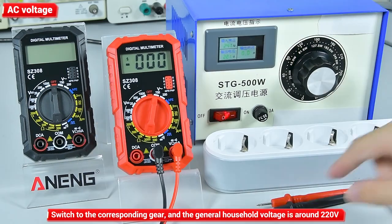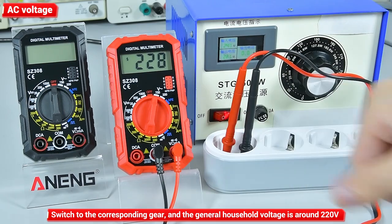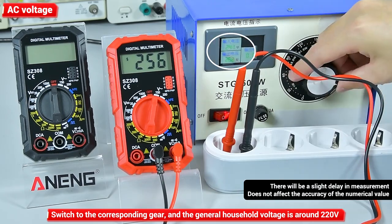AC voltage: switch to the corresponding gear. The general household voltage is around 220V. There will be a slight delay in the measurement, which does not affect the accuracy of the values.